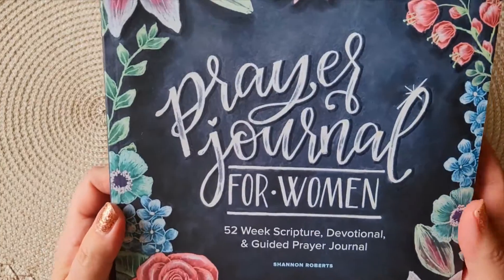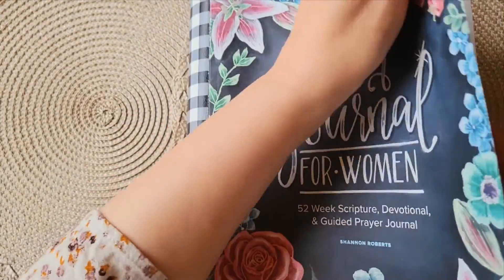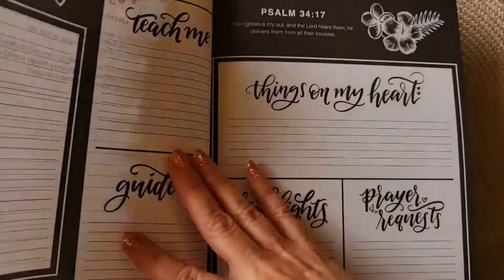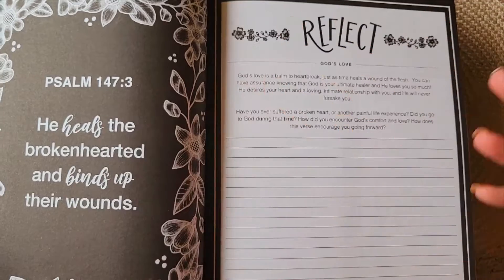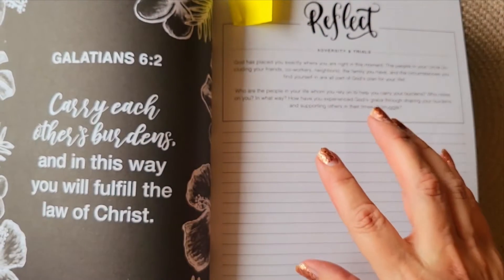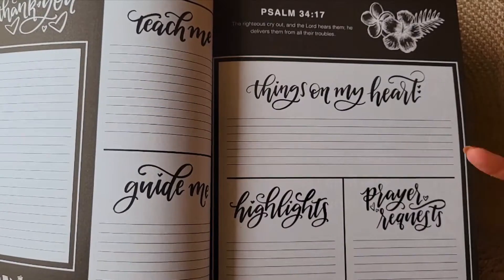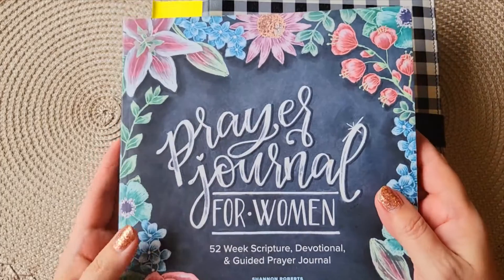After Easter, this is the study I've been using for quite a while. It has a verse in the beginning and then another verse, with lots of room for writing, and then you start a new week. Initially I was writing in here, but now I'm taking each verse and writing it in my planner, then extrapolating thoughts and prayers from it. Good stuff.